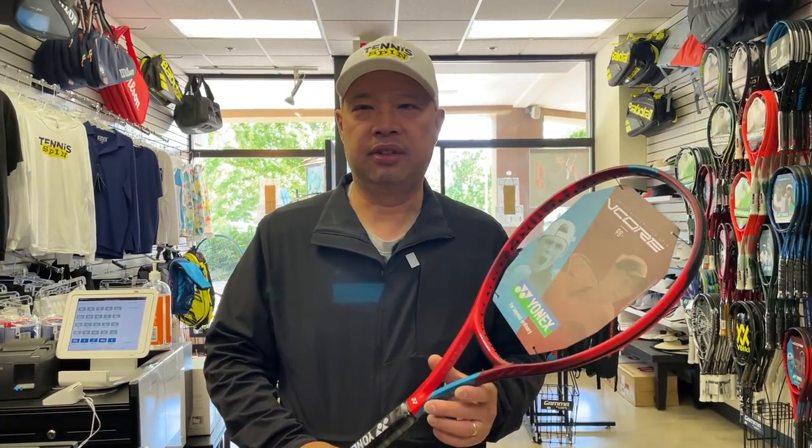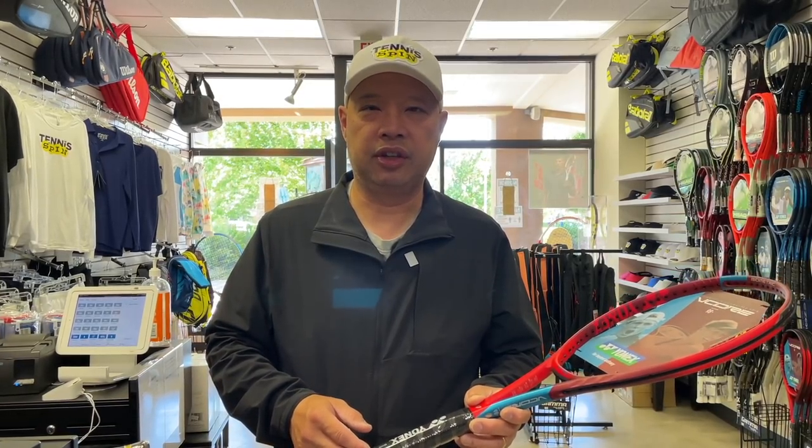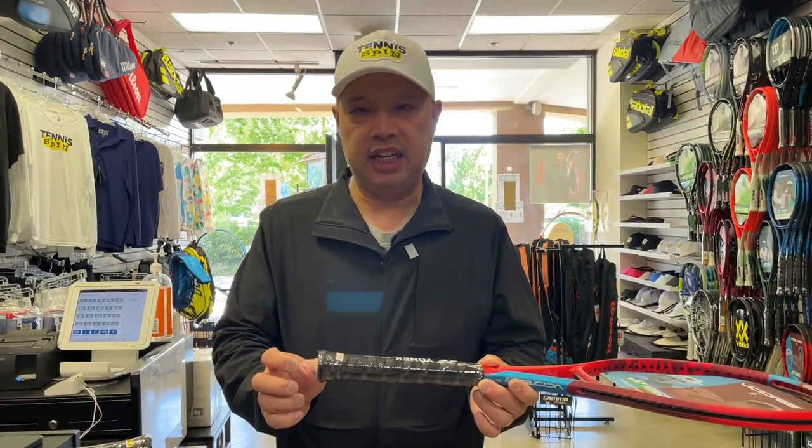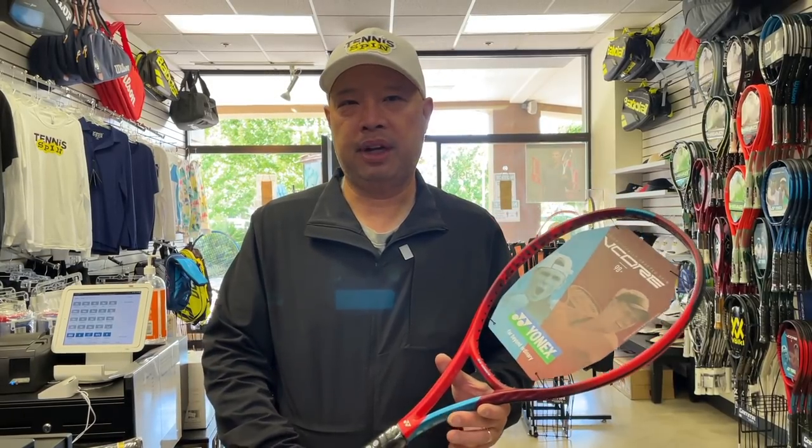I played with a plus-one from Dunlop — a hundred square inch head. It kind of had this Yannick shape, if you guys remember. Those things are long gone. But again, 20 years ago. So it was an inch longer. I was playing with it and thought this will probably play a lot better if it was standard length — I can probably get around the ball a little bit better.